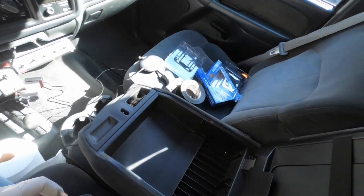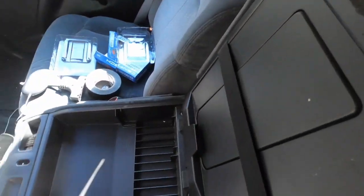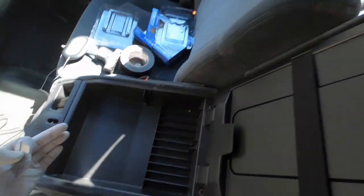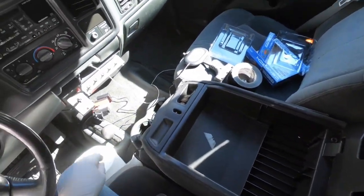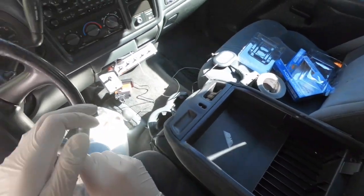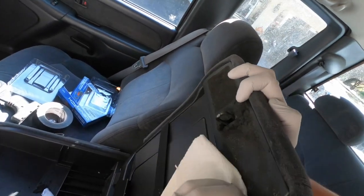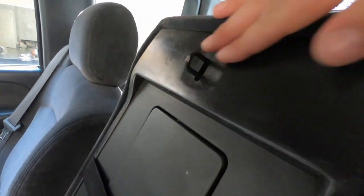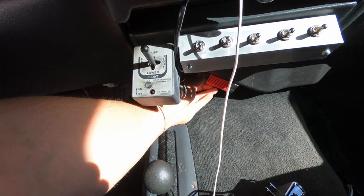Quick side note: if you have one of these older trucks, you'll notice there's a foam pad in the console. That foam puts pressure on your stuff so it doesn't move around, but when it gets old it starts falling apart, flakes off, and makes a mess. So we're just going to get rid of it — a bit of lacquer thinner and a clean razor blade should do the trick. I got it cleaned off; it was kind of a pain and made a mess.